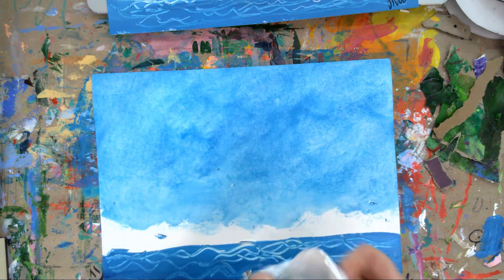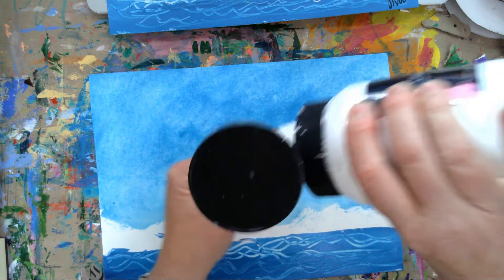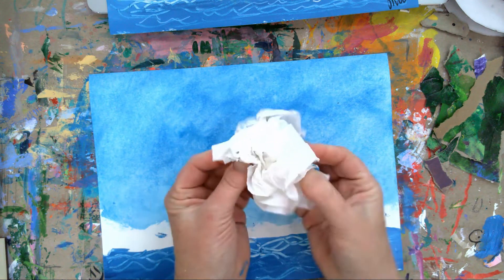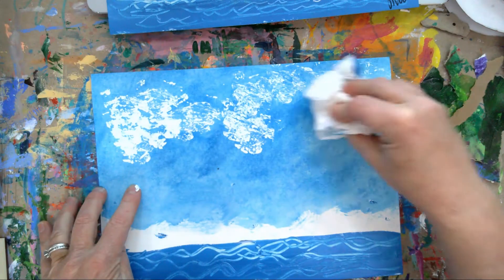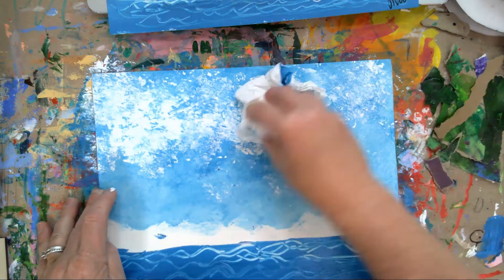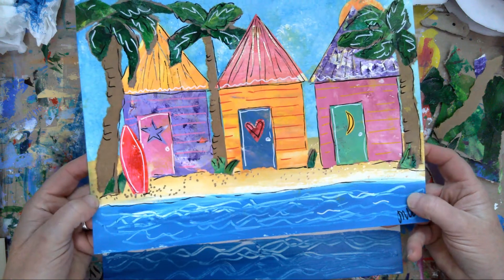Then I went back and took some white right out of the jug, blotted it around on my paper towel, and I'm going to make some little clouds. However you want them - your houses are going to be covering up most of that, so if you get a little heavy-handed that doesn't matter. Then I added in the sand strip.